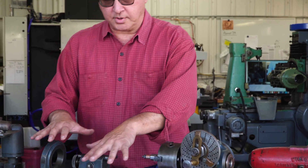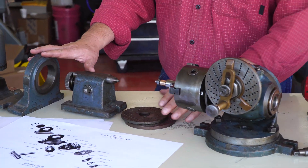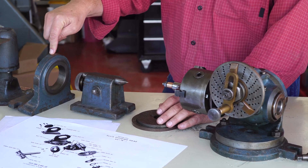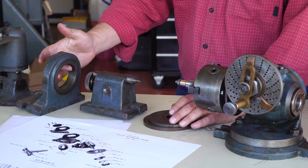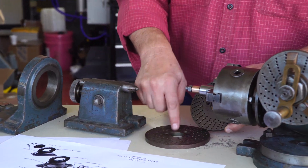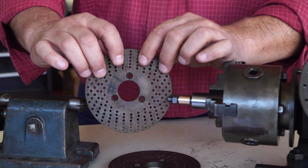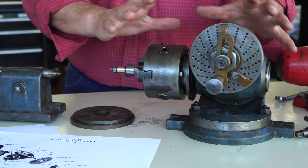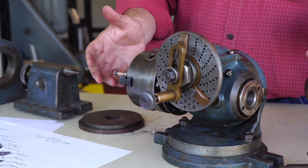Here are all the parts that came with my particular Ellis Dividing Head that I acquired off eBay. It came with a fixed mounting base — a standard mounting base that doesn't allow you to swivel except in one direction. A tail stock, three total plates — plates one, two, and three — and they have a numbering system for the holes for each one of those rings. The actual Ellis Dividing Head is currently mounted on a rotating base that swivels in both directions.